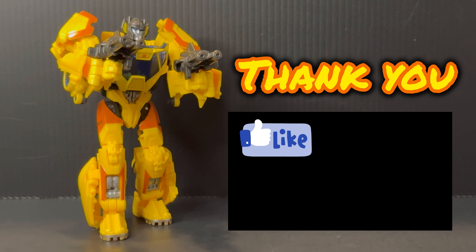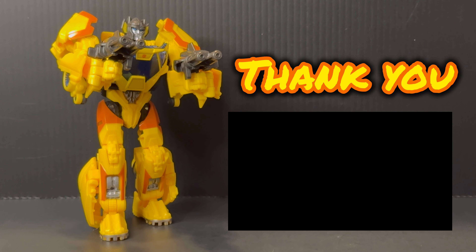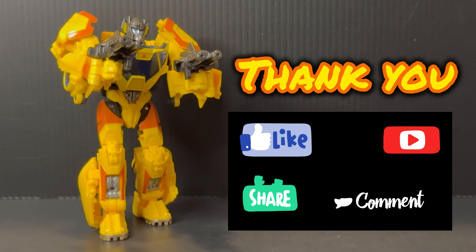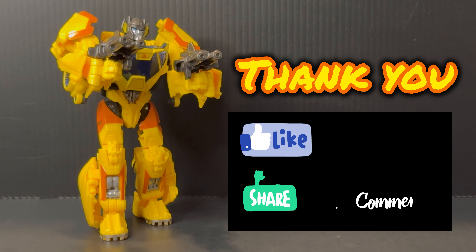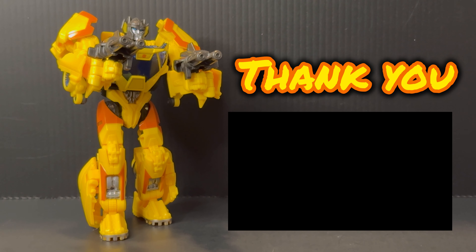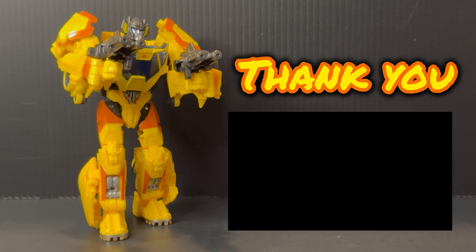As always, please like, comment, share, and subscribe. By doing these four actions, it shows my channel a tremendous amount of support and positive feedback as a YouTube content creator. Thank you once again for spending your time watching my video. And until next time — yeah bro, I'll see you soon. Don't forget to turn on your notification bell so you can be informed when I've uploaded new content for you to check out at your earliest convenience. Thank you.